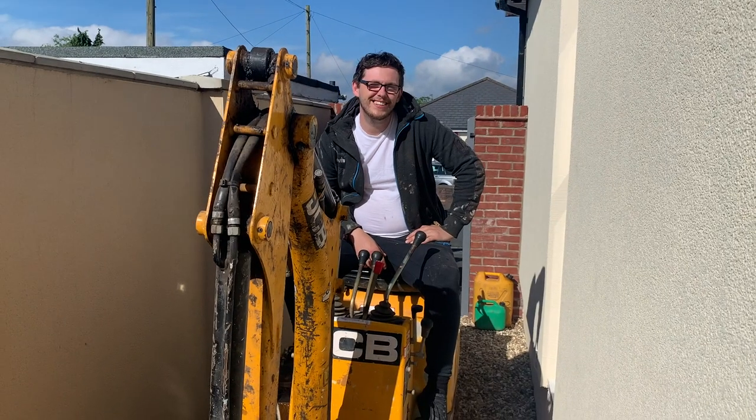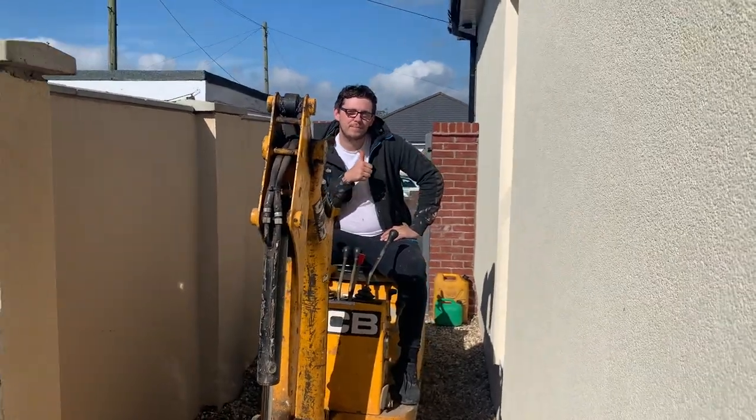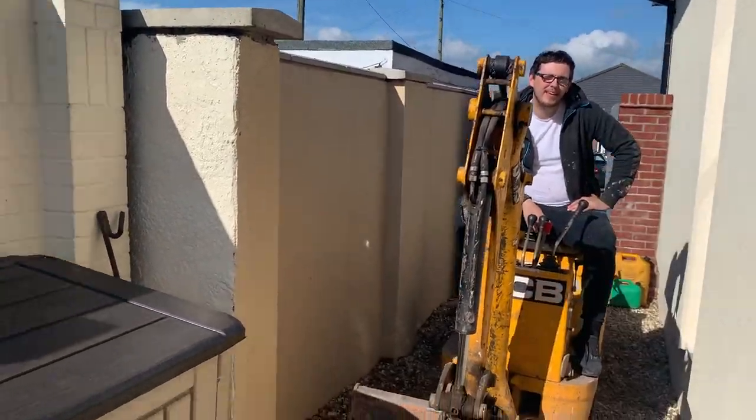Good morning, and a lovely day it is too! Tidy Bricks Landscaping here again, I'm Scott. How are you doing? We've got a nice stone patio to do around the back. I'll show you what it looks like. Here's my good mate Josh — he's going to be doing all the digging for us today and getting everything in place. Happy days!